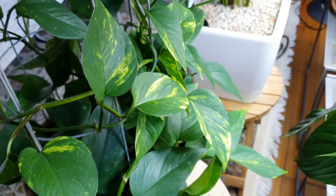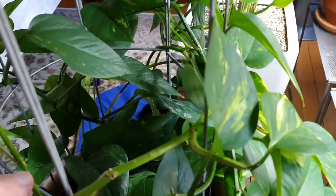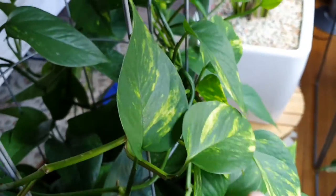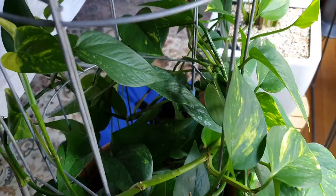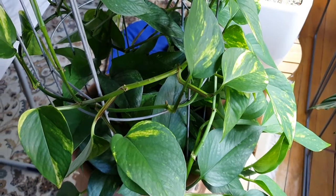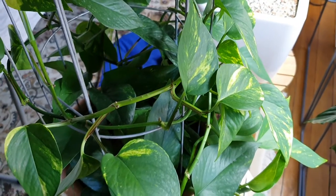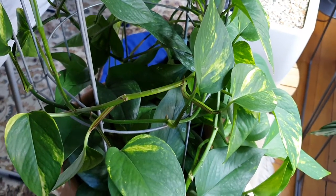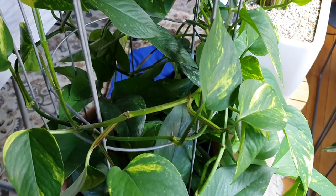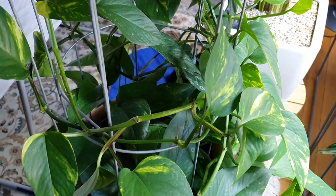It grows long, long trails. You can see the trail here, and these trails can grow very, very long - several meters. That's why I said you can decorate your walls. If you let these trails grow long enough, they can go all around the room and make it a beautiful place.